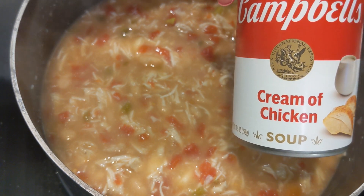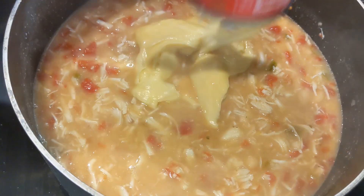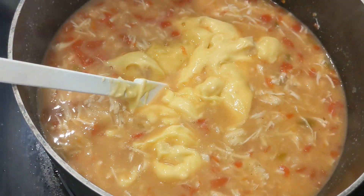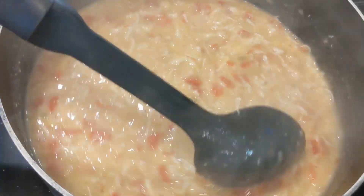Next, we're going to add a can of cream of chicken soup. Put that in there, make sure you get it all out of the can, and then stir that up really good. You're going to stir everything up after each addition.